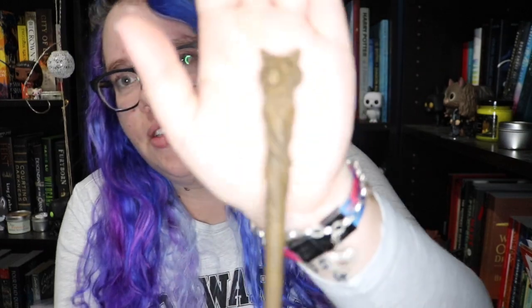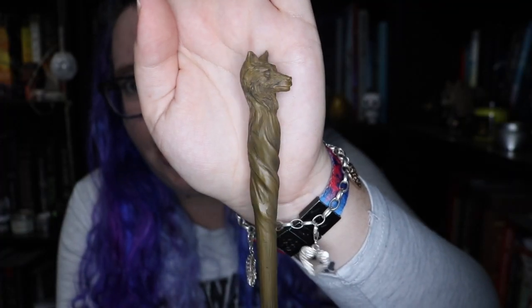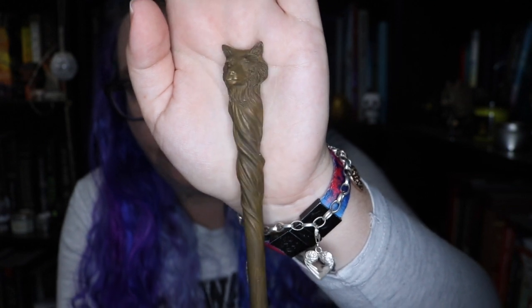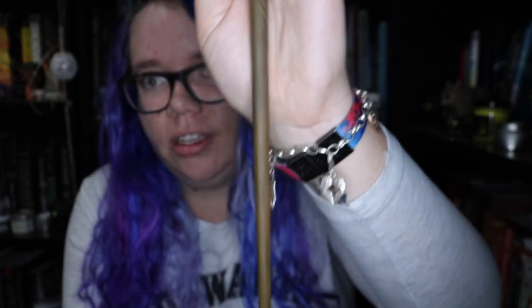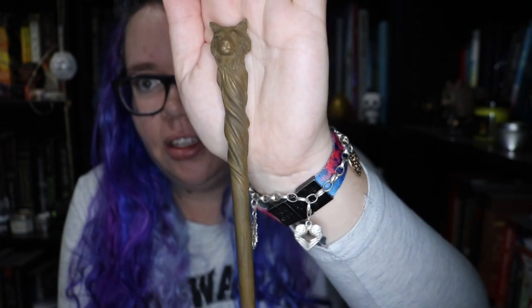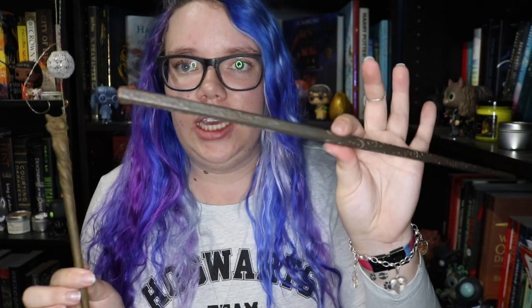I like this wand so I'll take it out of the box. Oh, it's hefty — it is really hefty. This is what the wand looks like; it's got a little wolf head on the top of it. It is really nice and really heavy. This is actually even heavier than the Sirius Black one — the official one from the Warner Brothers collection.